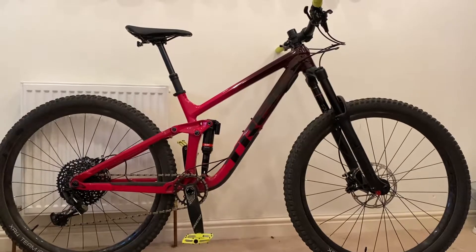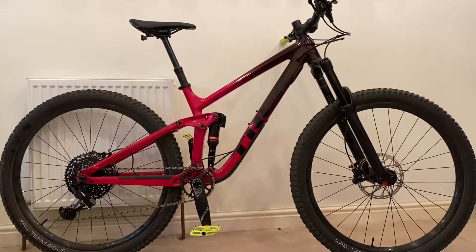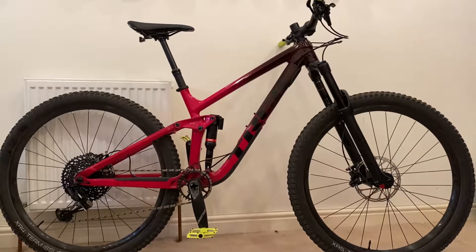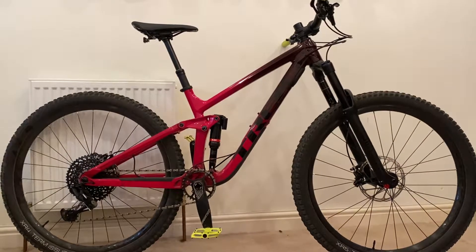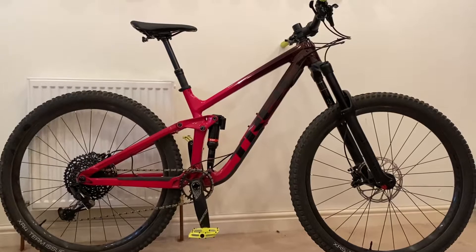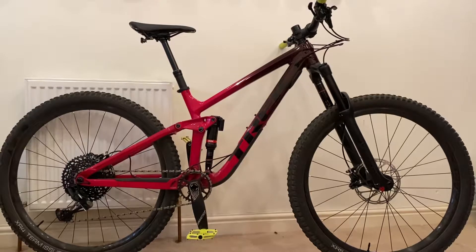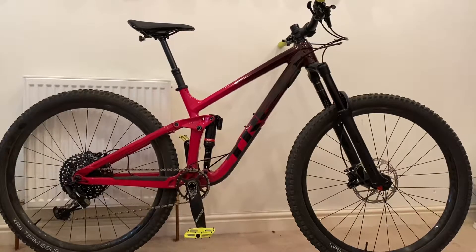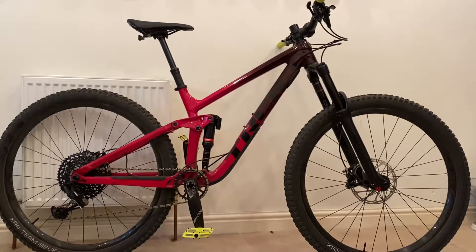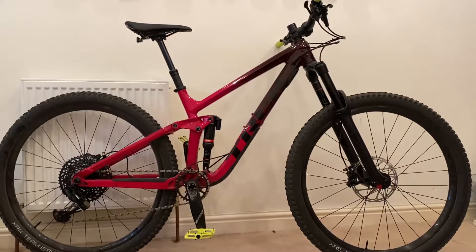This is the 2020 model — the Slash 8, all-aluminium frame. It's the bottom of the range; the slash lineup goes from 8 up to 9.9, which is about six and a half thousand pounds. This one comes in at £2,695. It has 29-inch wheels, 160mm travel front and rear, and a head angle of 65.1 degrees in the low setting.